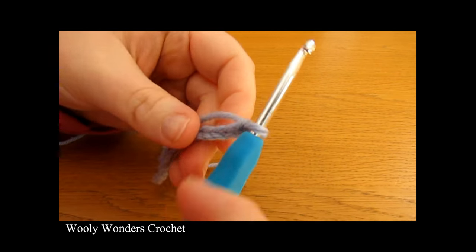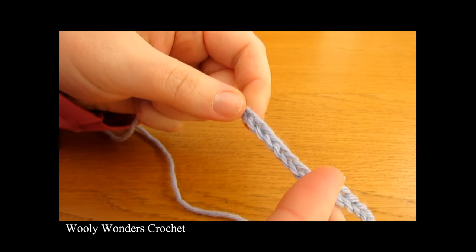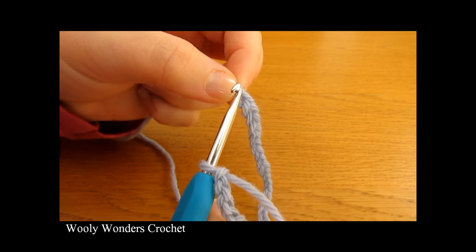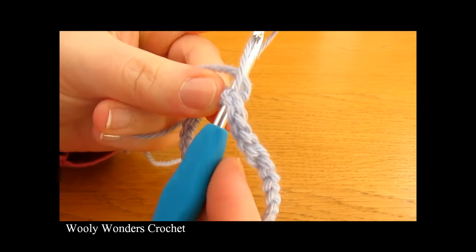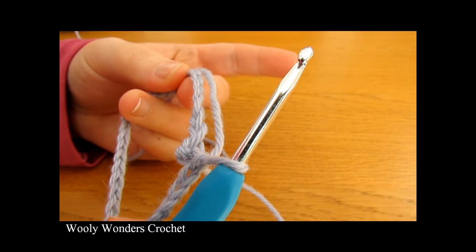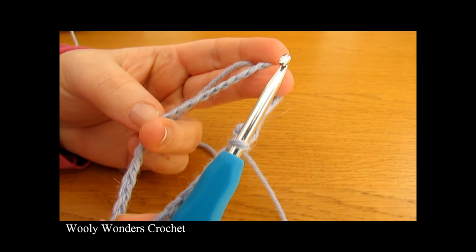Once we have our chain, we are going to turn our long chain into a foundation ring. Go all the way along to the very first chain that you worked — make sure you are not twisting your chain, so go along slowly. Into this very first chain we're going to work a slip stitch: insert your hook, yarn over, and pull through both loops on your hook. That turns your foundation chain into a foundation ring. If it is twisted, just undo your slip stitch and redo it.